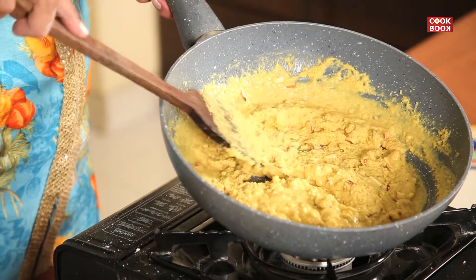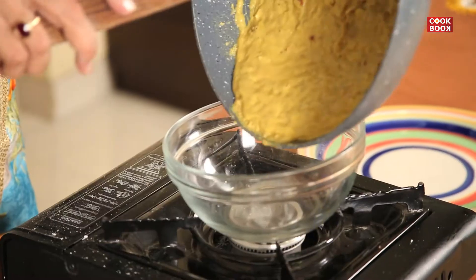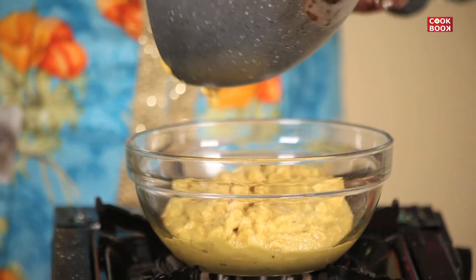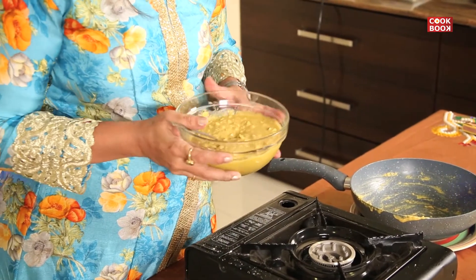I transfer the mixture into a bowl. I will keep the mixture to cool for at least 1 hour. And when it cools, we will add in the powdered sugar.